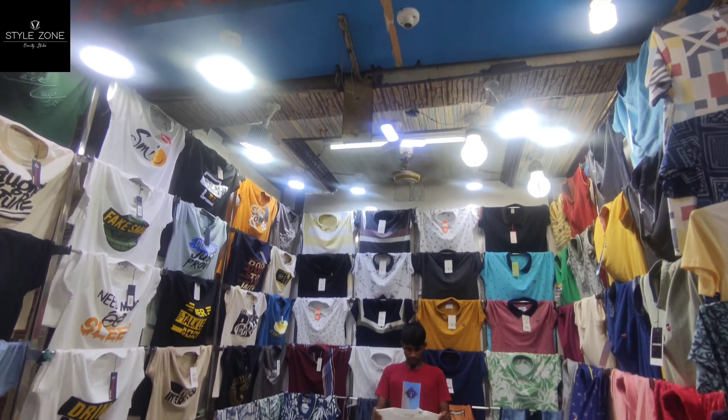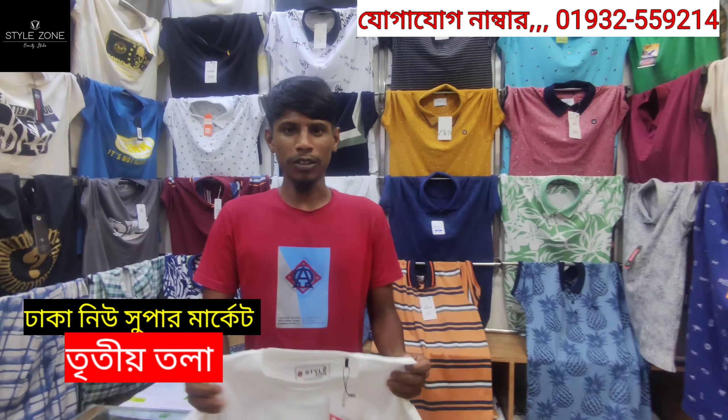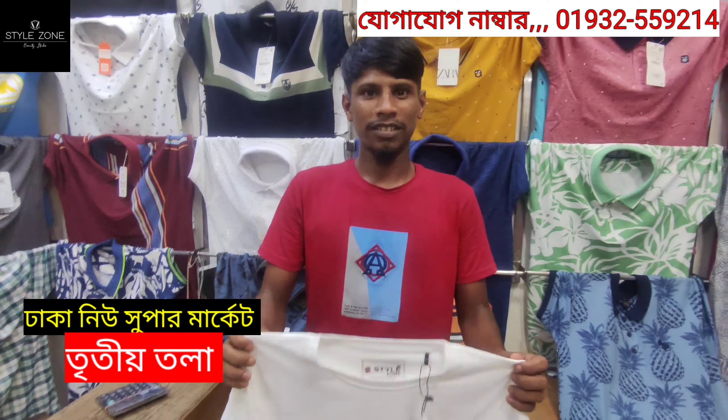Asalaam Alaikum, today is the finished collection. Hello, brothers and sisters. What did I say today? Tell us about the collection.